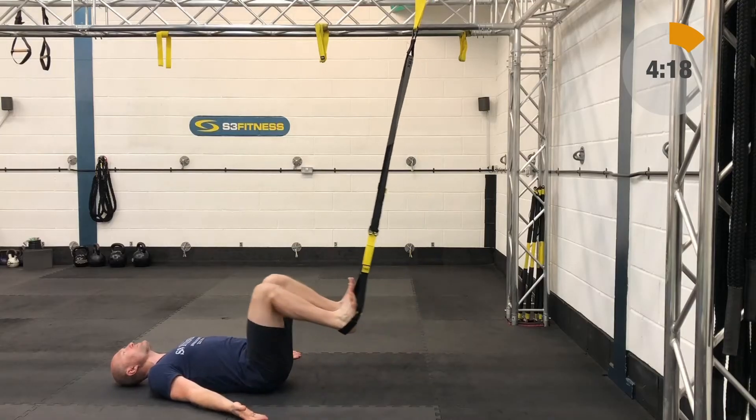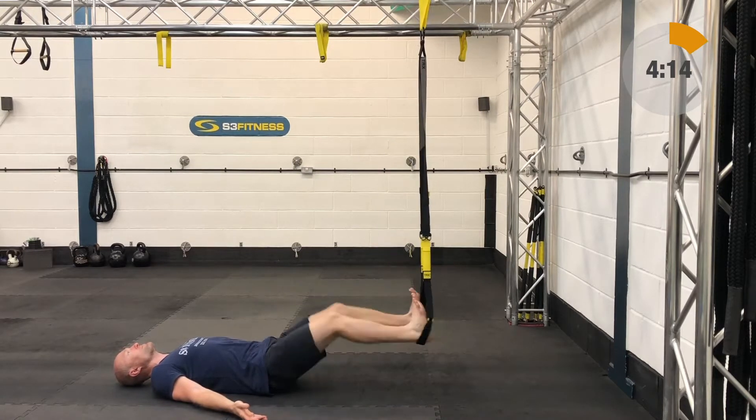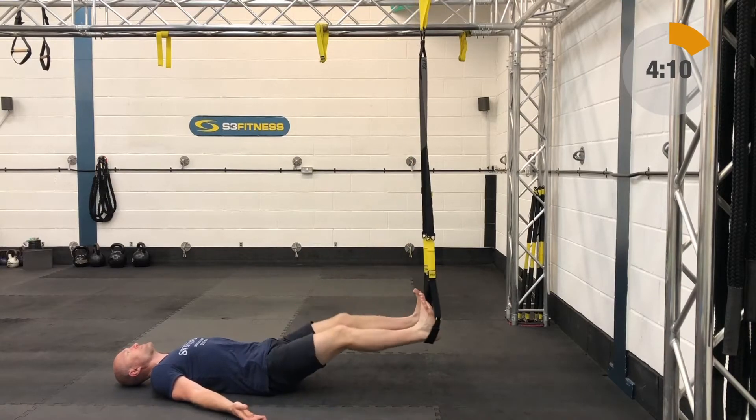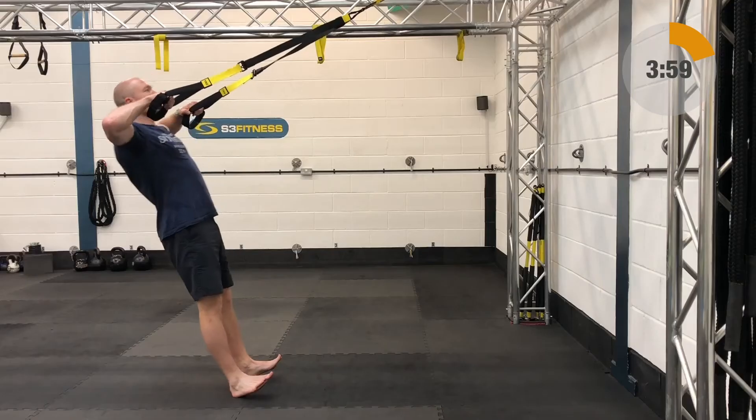From there you're into hamstring curls. With this one I want the hips down. You're going to go mid calf length, ground facing the anchor point, heels in. Start with the legs extended, then draw the knees in towards the chest and then drive those heels away in a squat pattern — pushing them away. That is your hamstring curl.